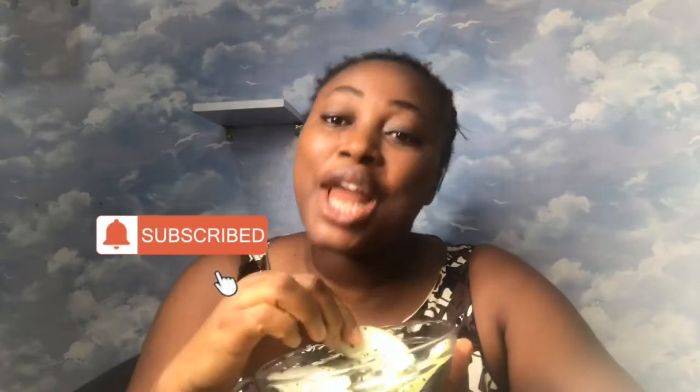Thank you for stopping by my channel! Don't forget to subscribe on your way out, and also give this video a thumbs up if you liked it. Love you and see you in my next video! Bye — but I have to finish this first. Bye!